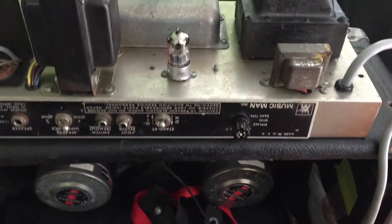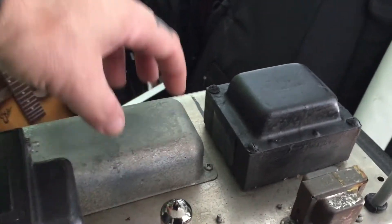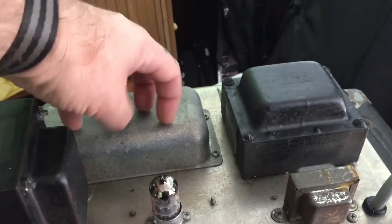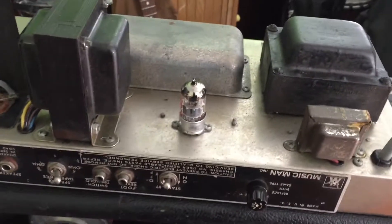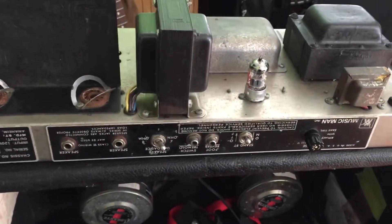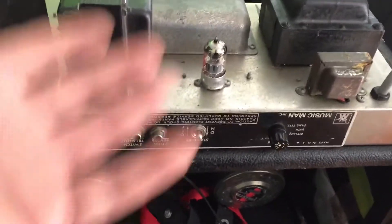The customer said just recap it, do whatever you want. But I took it off and had a look — there are brand new Sprague caps in here, they're giant and brand new. All the electrolytic caps underneath are brand new as well, so the problem lies elsewhere.